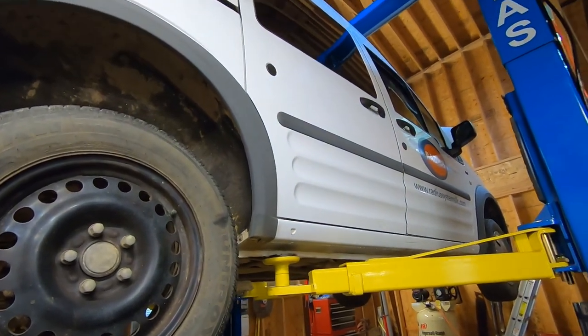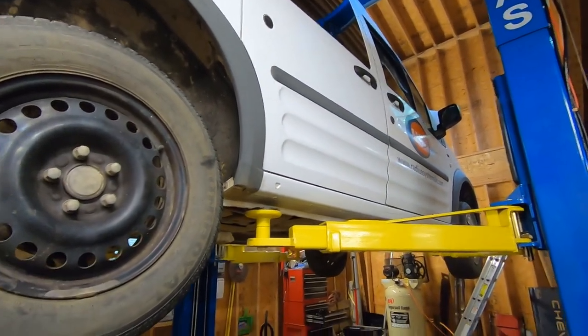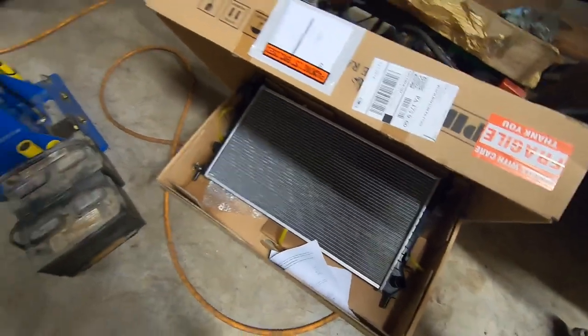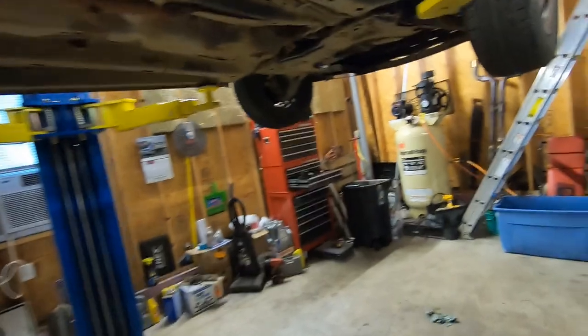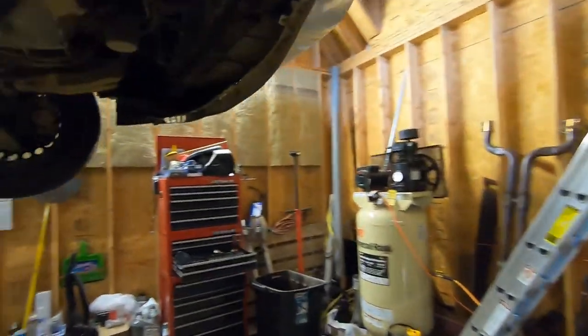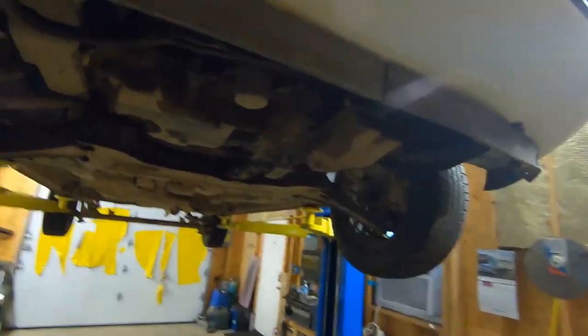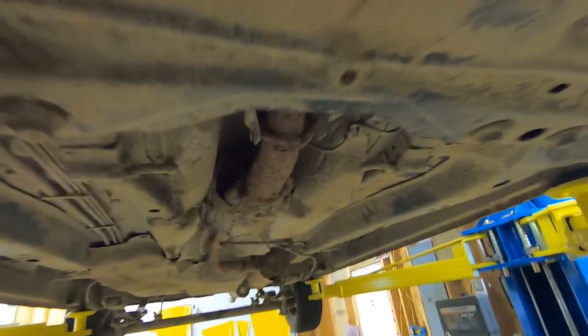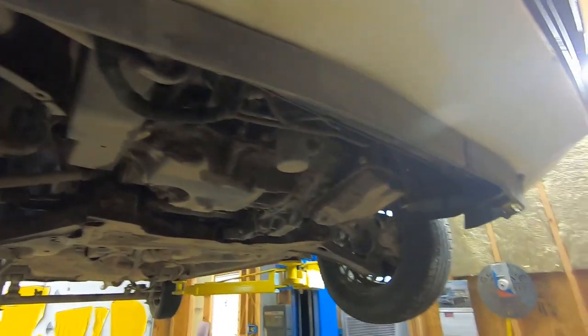We have the Transit in and up on the lift as you can see. We are doing a radiator and a temperature sensor in this, and let's just do a quick walk through. I don't know what someone did to this thing, but it looks like they ran it in a tough truck competition. There's mud just caked under this thing. It was a company vehicle too, so somebody was having a little too much fun.